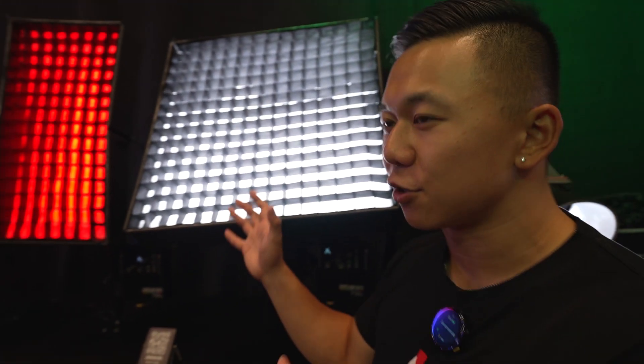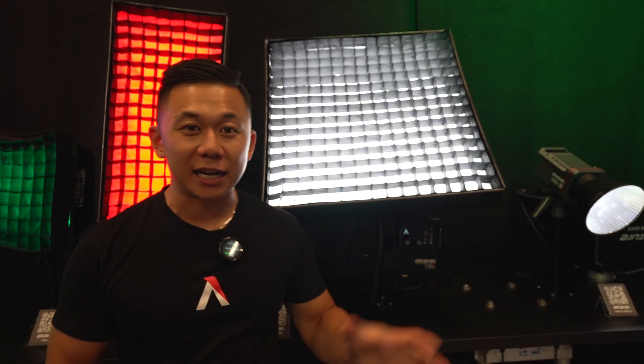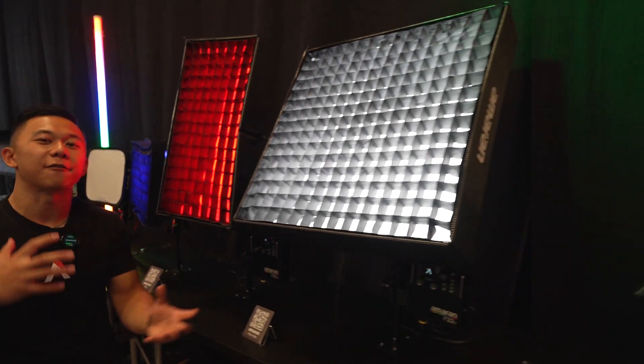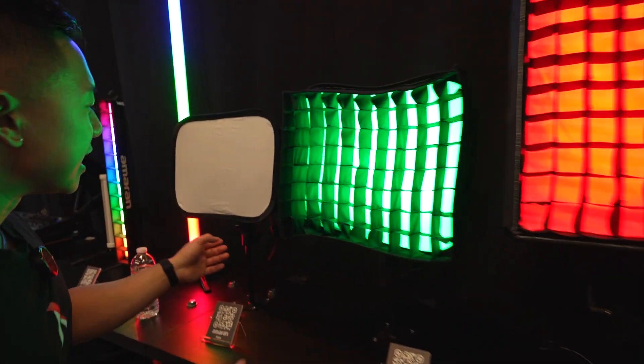Moving over to the Amaran Flexible Lights — the F22C and the F21C. We also have a bi-color variant of each, coming in full color and bi-color from 2,500 Kelvin to 7,500 Kelvin. You get a lot of flexibility out of these lights. They're super low-profile, super soft, and super lightweight. If you want to step up your game as an indie filmmaker working in the filmmaking space, this gives you a lot of adjustability and functionality.